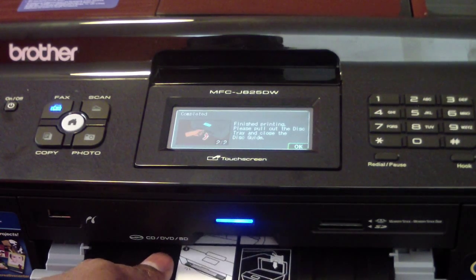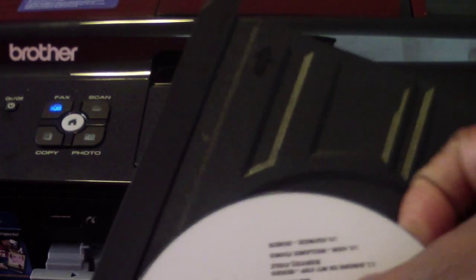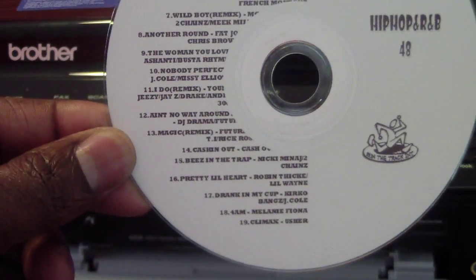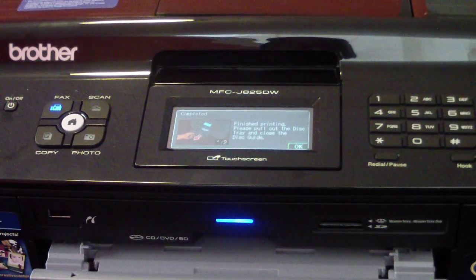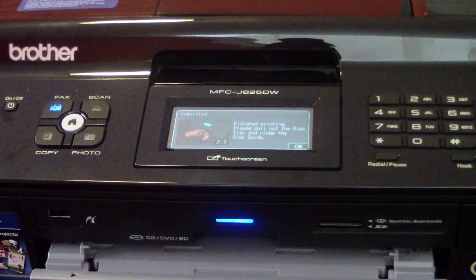So it looks like it's done. Let's pop it out and see what we got. There you go — that's printing on a CD or DVD. Now remember, it has to be printable CDs. It will say on the packaging 'inkjet printable' or just 'printable.' You don't want to stick regular media in there and try to print, because it will not work.